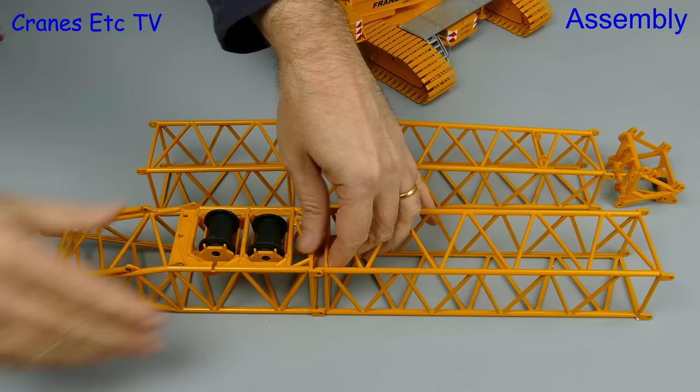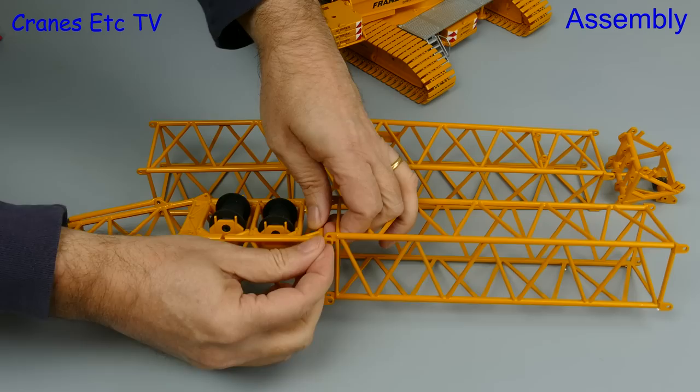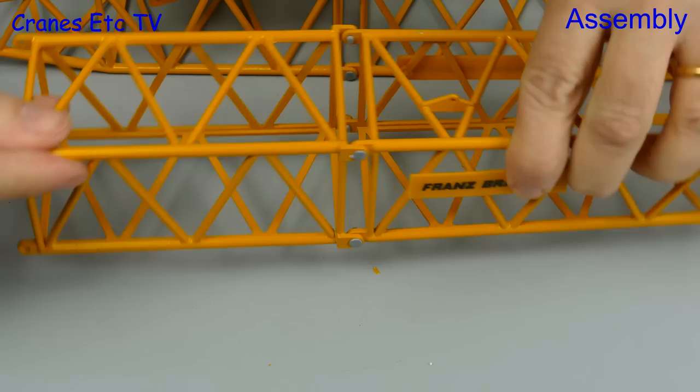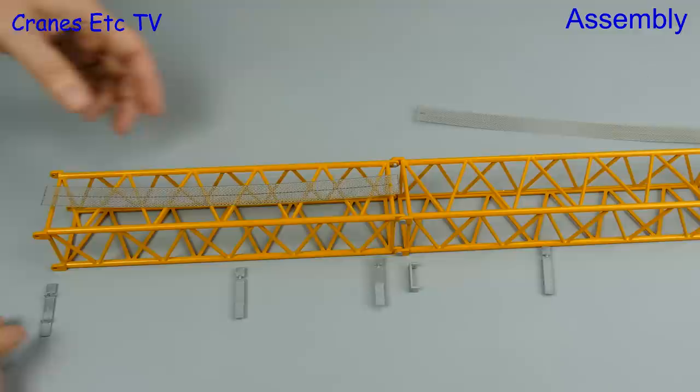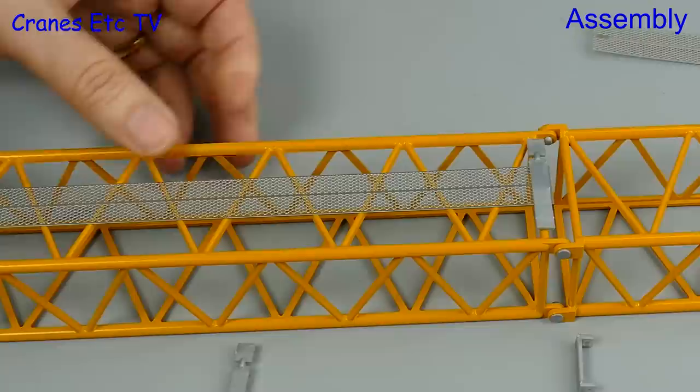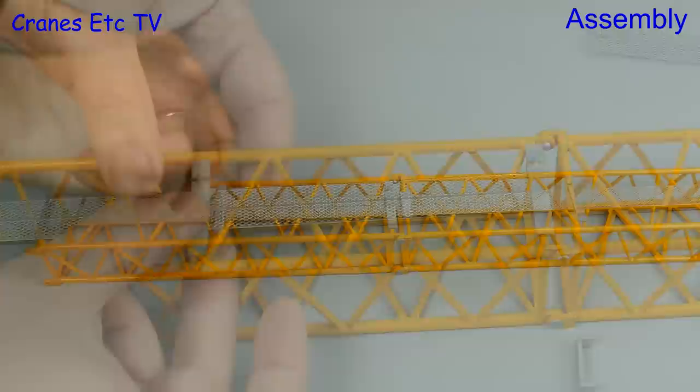For this initial assembly we'll just put the main boom on, and the sections join together very easily because the fit is very good and they are secured together with the plastic bolts that Conrad uses. This model has slightly nicer flat-headed bolts and they're easily pushed into position. One nice piece of additional detailing is the mesh walkways, which all get separately attached with special clips that are provided. Different types of clip are provided — the first one attaches the mesh walkway to the lattice frame.